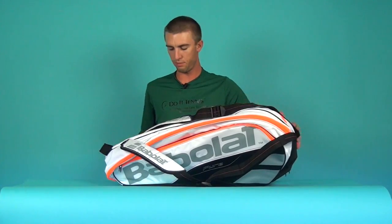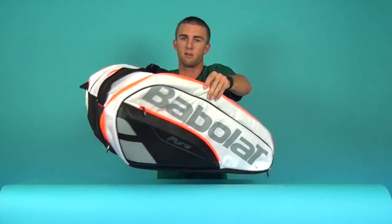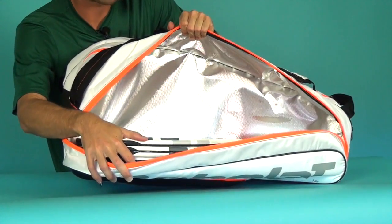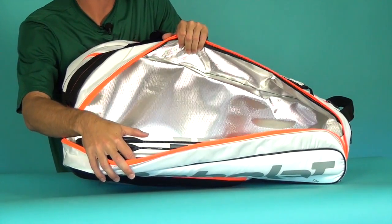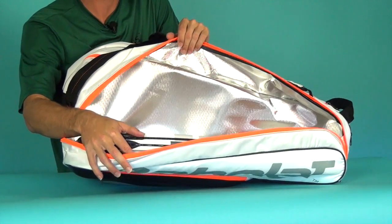Now let's take a look at the last major compartment. This is where I have the tennis rackets — I'll turn this around for you. There are three rackets in here and they fit no problem. You can easily fit a fourth and even squeeze in a fifth. This bag can hold up to 12 total rackets, which is very nice.